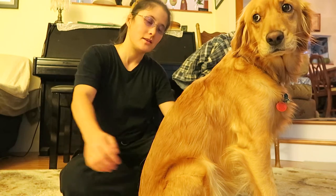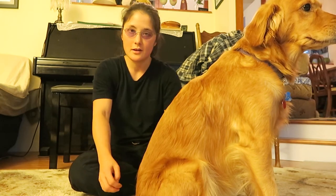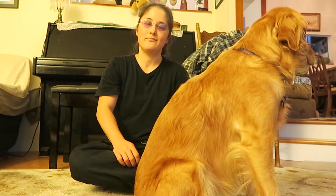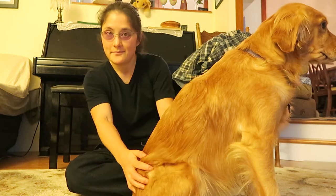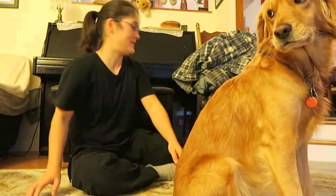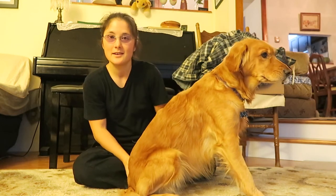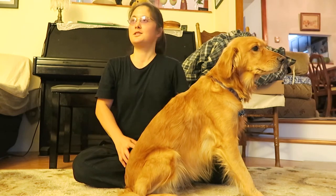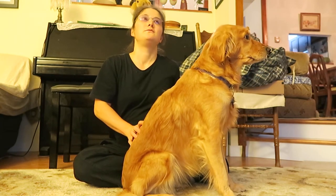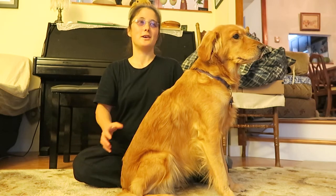Hello everybody, welcome back to my channel. I know I haven't been making a video for a long time, so I decided to make a new one. As you can see, here's my dog Daisy. She's sitting in the position where I actually want her to be. I haven't made a video for a while, so I'm gonna do a new video. For those who've been watching my videos in the past, thank you.